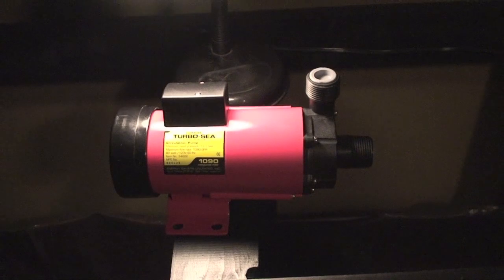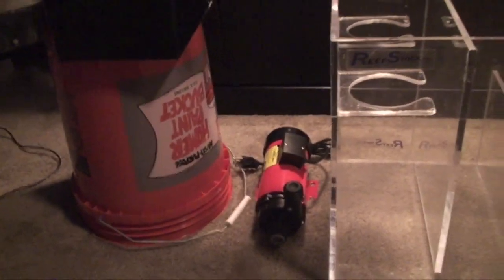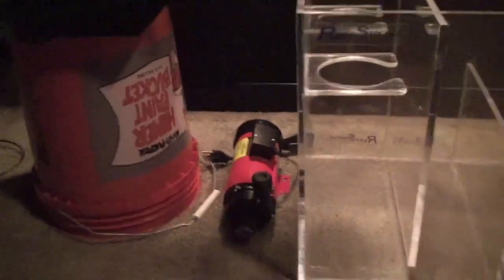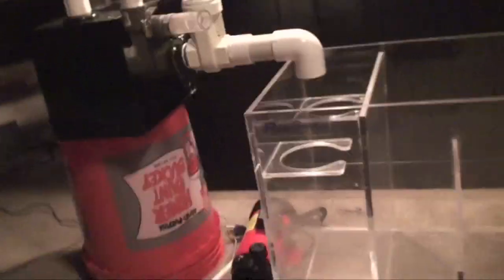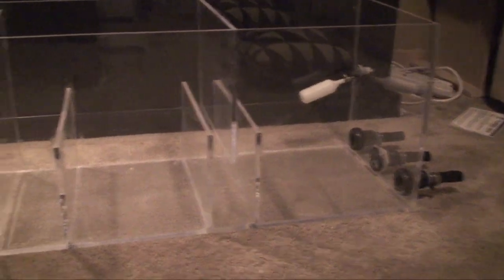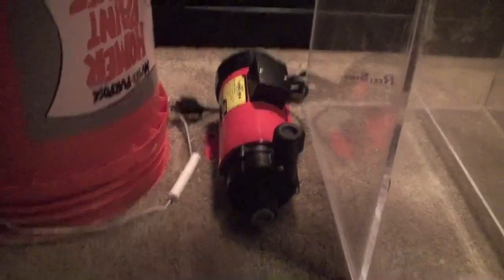I'll show you what the plan is here in a second. Here's what the plan is — and I stress plan, because I know not everything goes according to plan — but here's how I am hoping this works. Got the sump sitting out; it's going to obviously be inside the stand behind it. This is the sump. This is the pump for the protein skimmer.